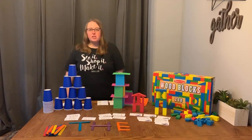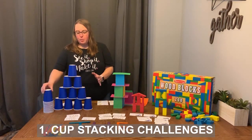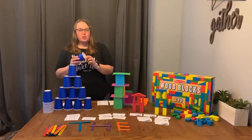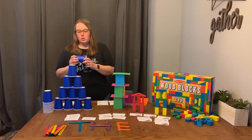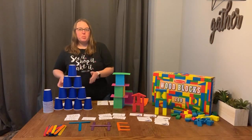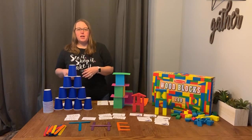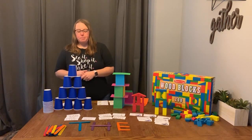The first one, and this is a favorite in my kindergarten class, is cup stacking. These are just plain paper cups. I got these from Oriental Trading and they come in lots of colors, and I think that's why my kids like them so much. I challenge them to make the biggest tower that they can, to make the widest base and then build up, and all kinds of other different challenges.